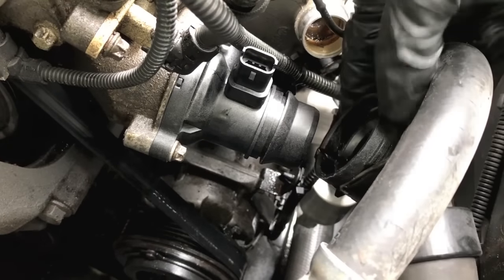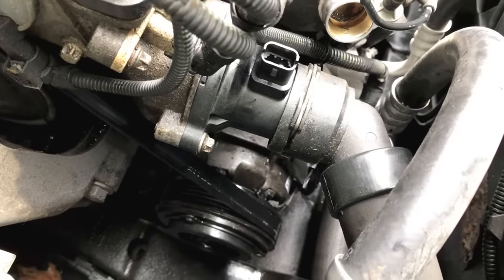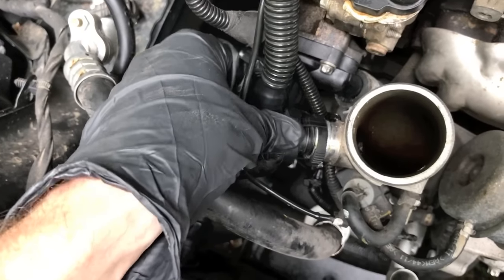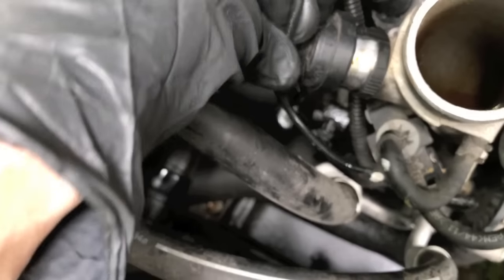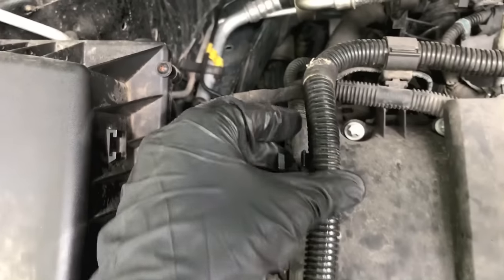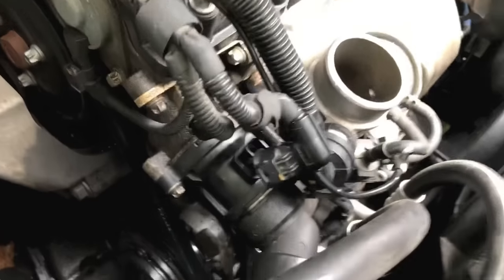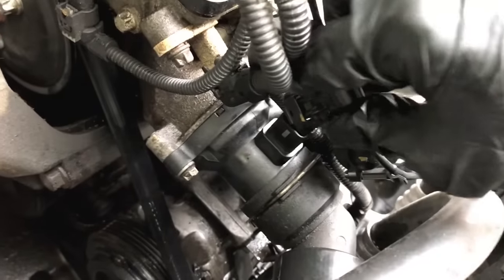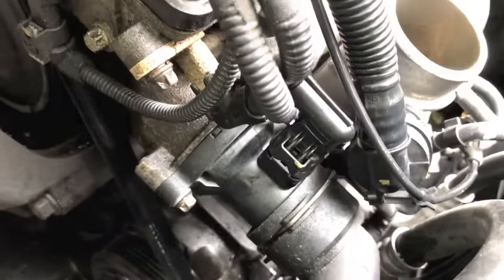Remember that hose we disconnected earlier with the metal clip — reinsert this on the actual housing, make sure it's on tight, then press that clip all the way down so it secures itself. Grab the harness we removed earlier, realign it properly, and push until it clicks — that's secured. Reinsert the wire back into the connection tab here and up top. Make sure it's properly seated, then realign the electrical connection point and push down until it clicks.